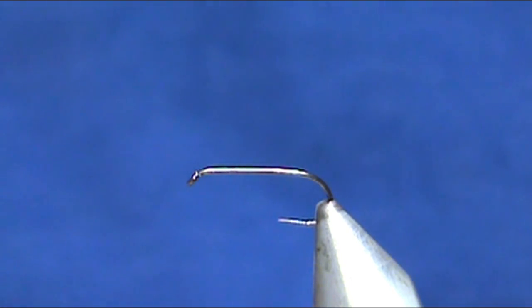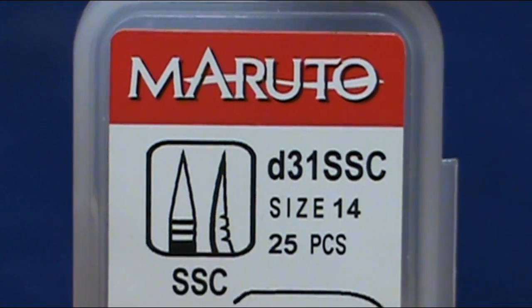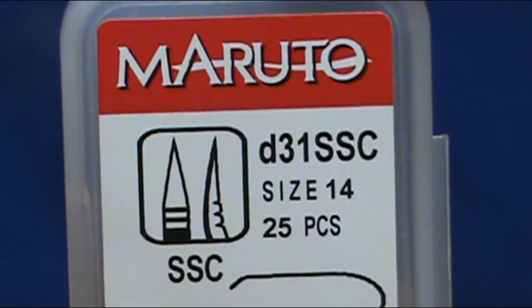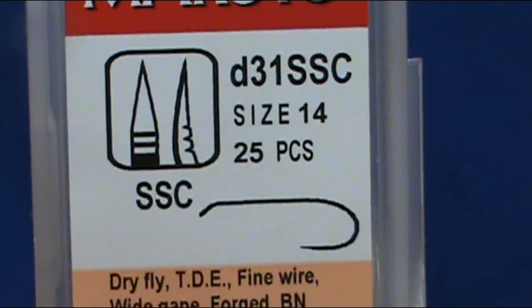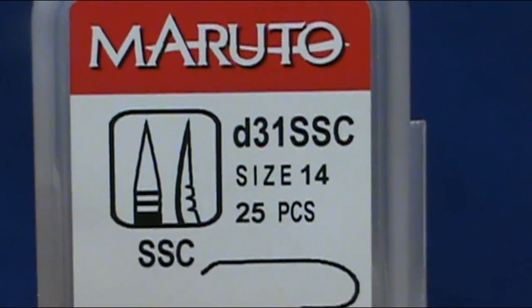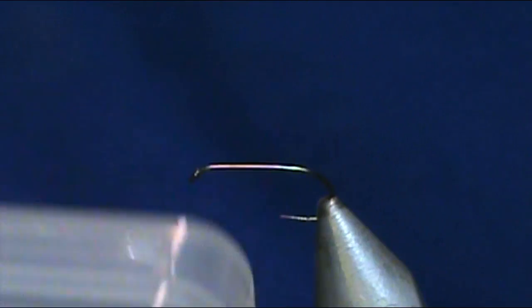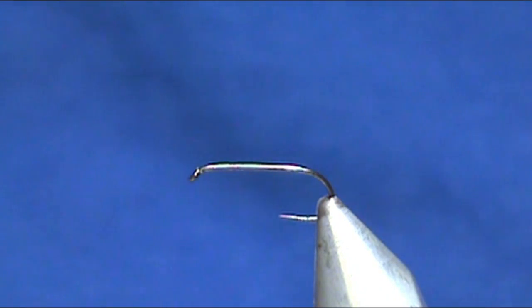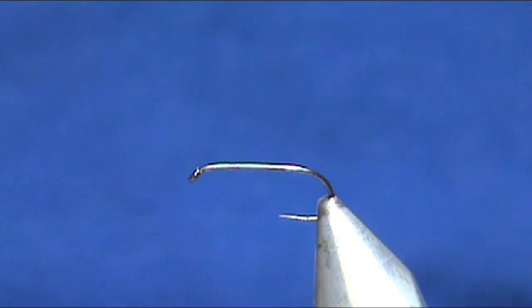The hook that I have in the vise is a standard dry fly hook — this is a Maruto D31SSC. It is a size 14, a very sharp dry fly hook, and you can get these from frostyfly.com. You can tie these down to size 18 or even 20 if you want; I'm using a size 14 to make it easier for illustration.